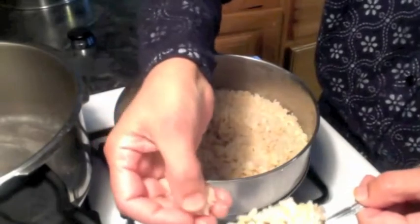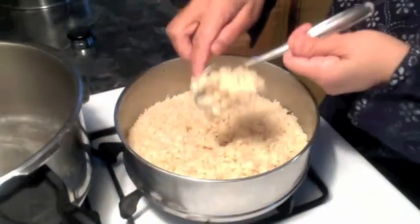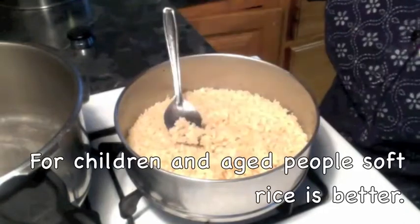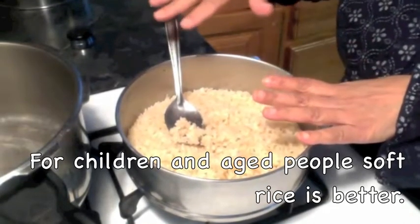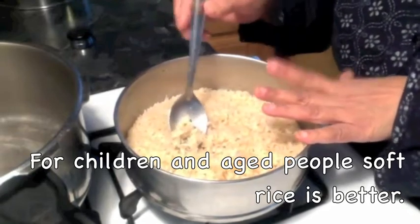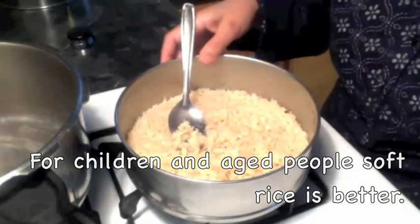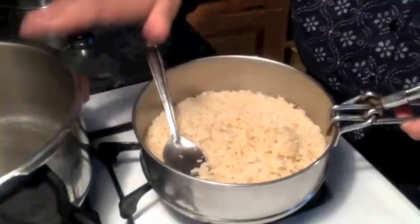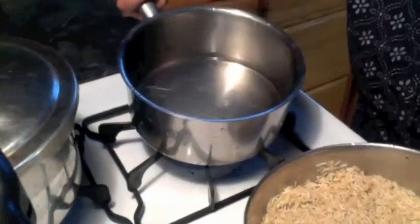You can see this is sticking — it is not fluffy. So if you are looking for fluffy rice, do not use the pressure cooker method. But if you want a mushy or sticky rice, this will be the best method. The next method is the stovetop method.